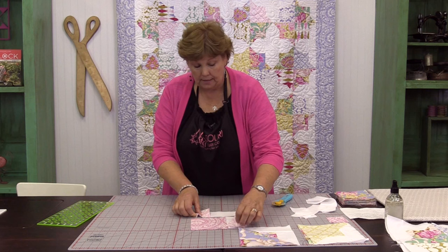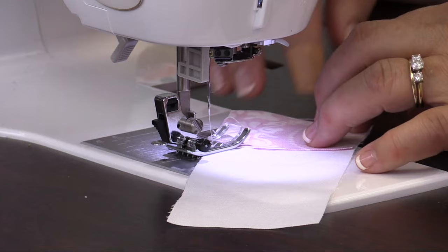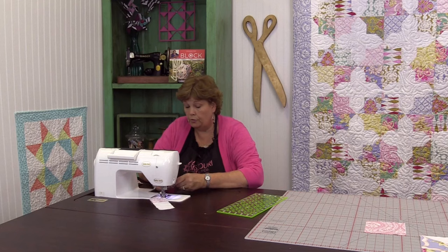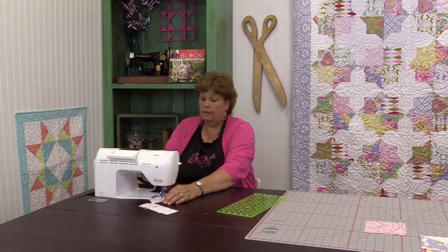Now we'll go over to the sewing machine and sew those down. I had to second-guess myself for a second there — I was like, is my crease going the right way? Remember, you can draw the line if you want to, or you can just finger-press them, which I did. Sew corner to corner — we'll do both of these at the same time.